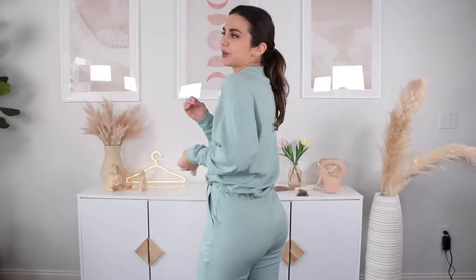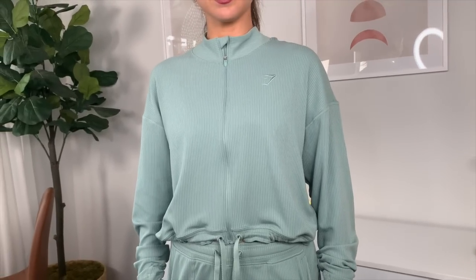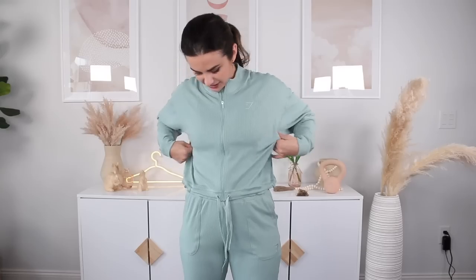I would not wear this zip jacket to sleep in because of the metal zipper — as a stomach sleeper, it would dig in and I'd wake up with zipper prints all over me. But this is so cute to wake up in the morning, throw it over if you're a little cold, grab your coffee, go out on your porch. This is pretty much what I'm living in now — matching lounge sets. You do have a full zip, a really nice collar, a little bit sophisticated. It is a little boxier — almost a batwing look. I think you could size down in this if you wanted to, especially the top. No pockets, not even on the inside.